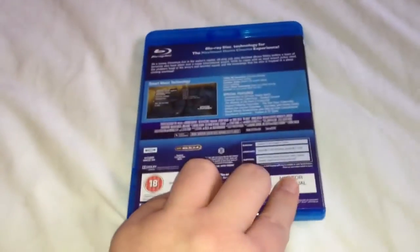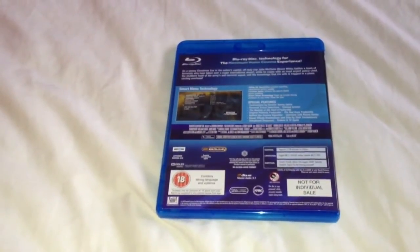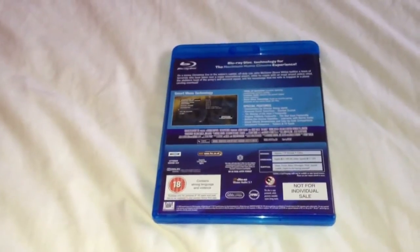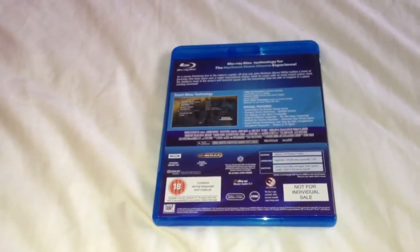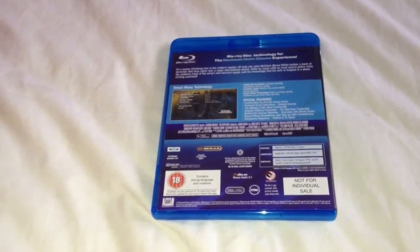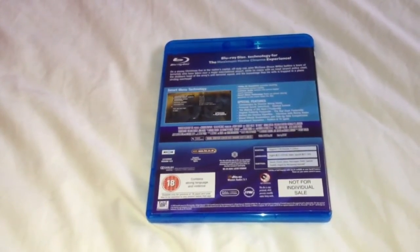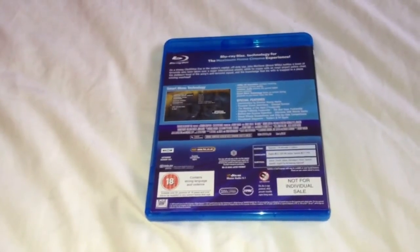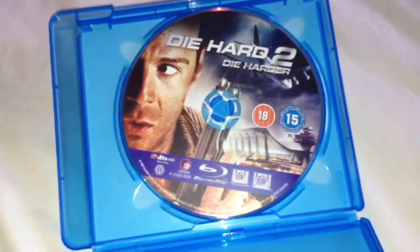Next up we have Die Hard 2: Die Harder — that's the front, side and the back. This is region B and the extras include commentary by the director, personal scene selections, deleted scenes, the making of Die Hard 2 feature, original publicity feature, the bad guys feature, behind the scenes, visual effects breakdowns and side by side comparisons, storyboard sequence, and trailers and TV spots. Open up, take a look inside — no artwork or pamphlets inside, just the Blu-ray disc.